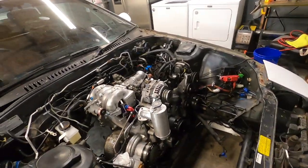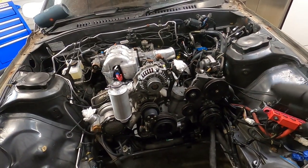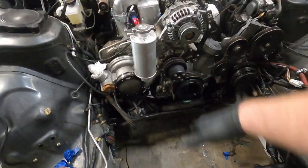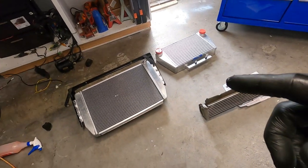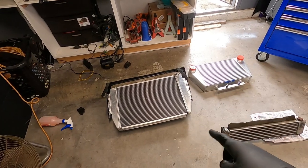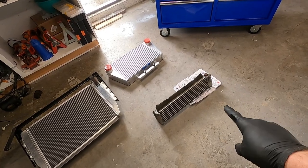We still need to throw a few belts on, but that's not the most important thing at the moment. What we need to work on now is from here forward. In a previous video we built our own v-mount kit that we'll be testing on the dyno as soon as we get this baby up and running. So this is our radiator setup with the bracket we made, our intercooler, and our big old honkin FC oil cooler.